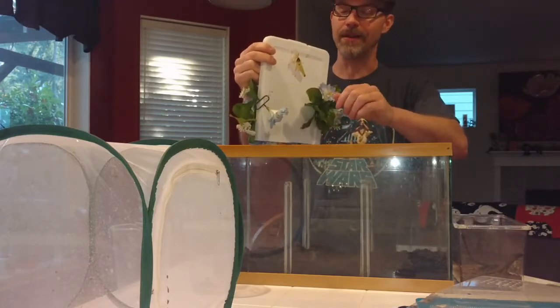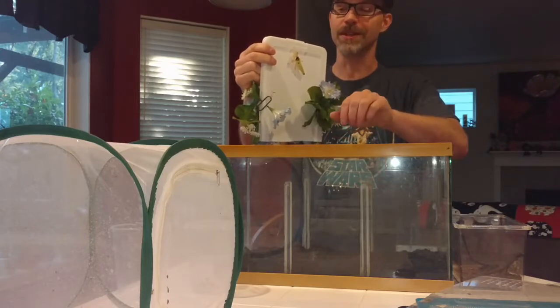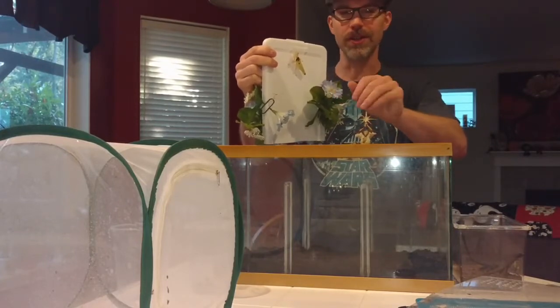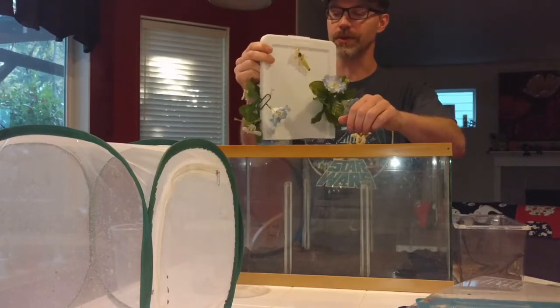For mantises though, I've seen some really beautiful and creative enclosures — people doing themes based on things they like, like seashore themes or lunar landscape themes, all kinds of really cool stuff.